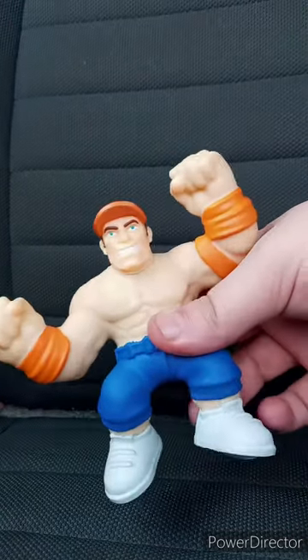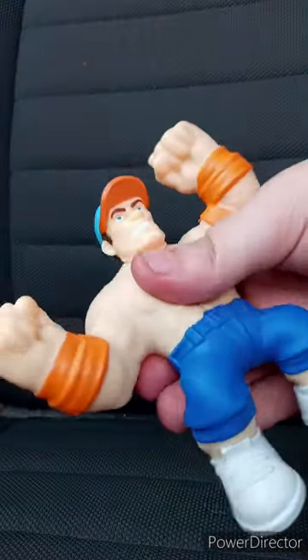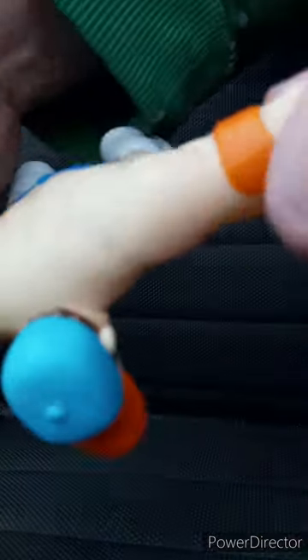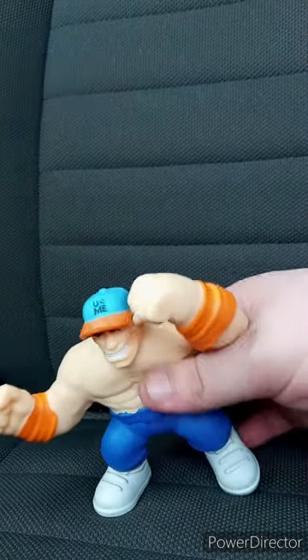Okay guys, here is the box. It was real easy to get out — I was surprised. This is what it looks like. It feels like Stretch Armstrong. See — Mr. Fantastic style — and the head slightly rotates, but I don't want to mess with that because I do not want to break it. It was like $13 at Walmart.